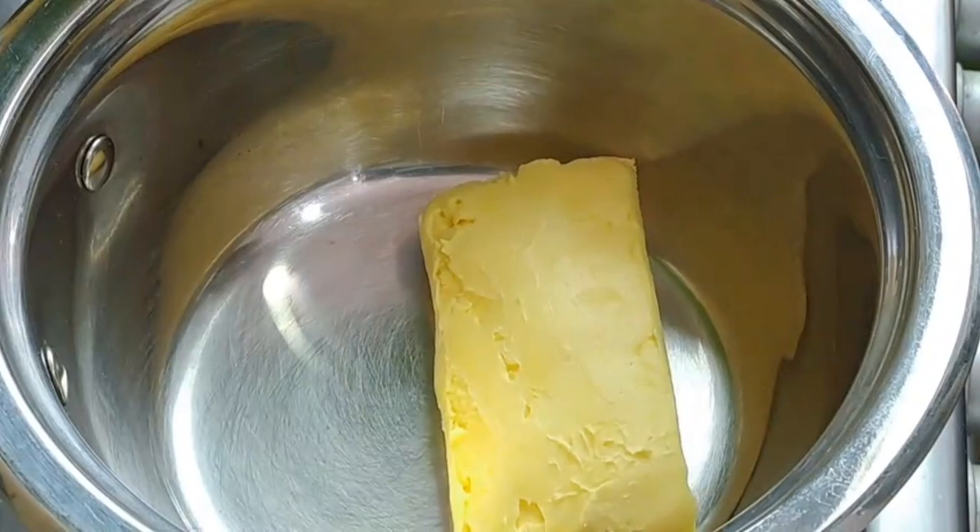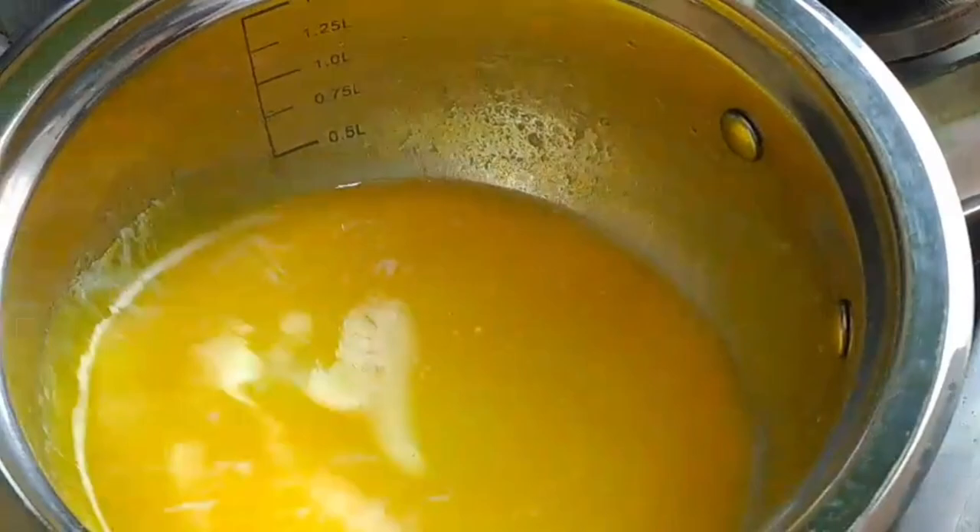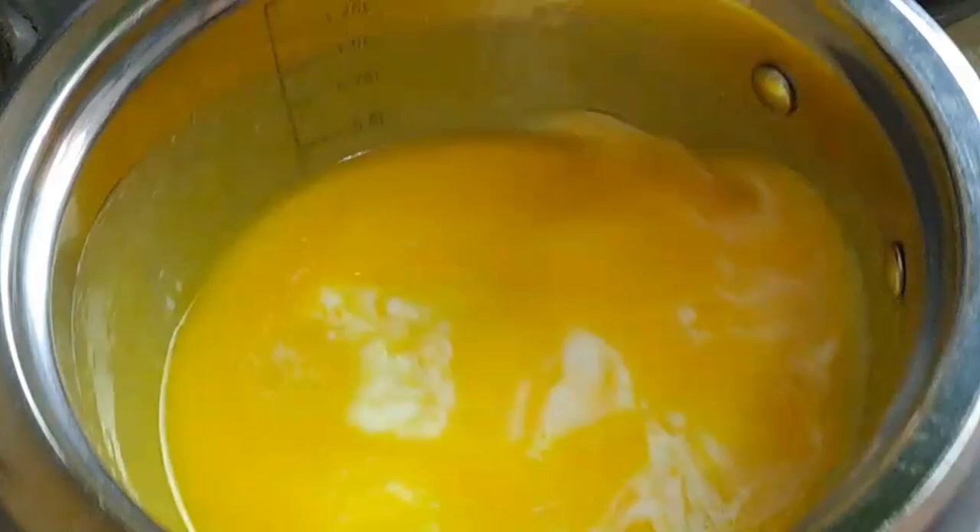In a large saucepan, combine butter and milk and melt on low heat. You don't want the milk to come to a boil — just hot enough to melt the butter. Once the butter has melted, remove the mixture from heat and set aside.